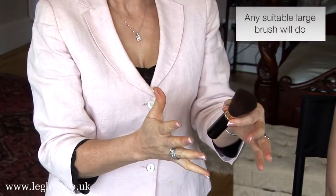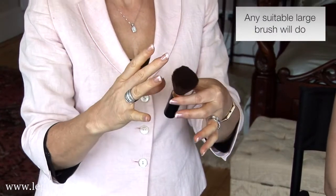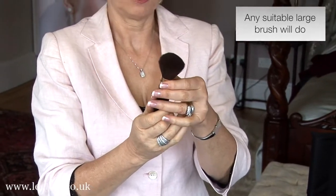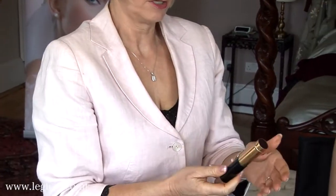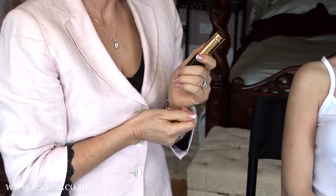Now, with these retractable brushes, they're brilliant because you've got three brushes — one, two, and three. So what I do when I'm going out, and I'm sure when Charlene goes out, she doesn't want to take much makeup. Load up your brush, pop it in the container, and it's ready for a night out.